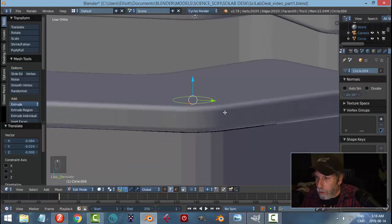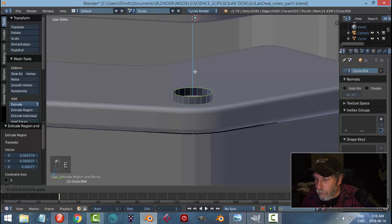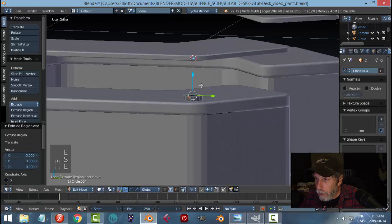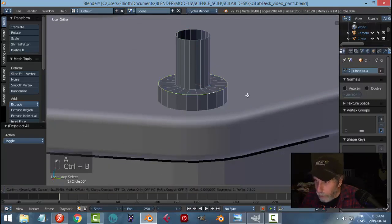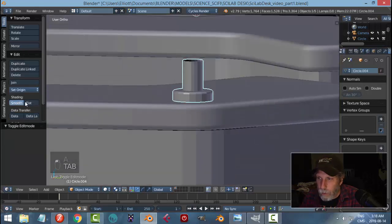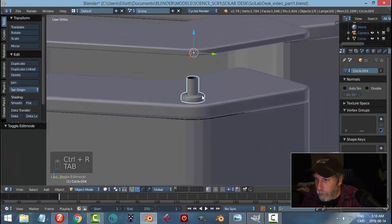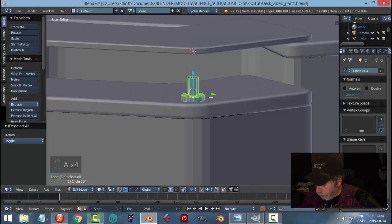We're going to extrude and bring it up, then E and S to scale in nice and small, then E and bring it up again. Deselect that edge, select that one, Ctrl+B, pull it down one or two segments to smooth it. Go ahead and apply smoothing — we'll need an edge loop down there. That'll probably do it.